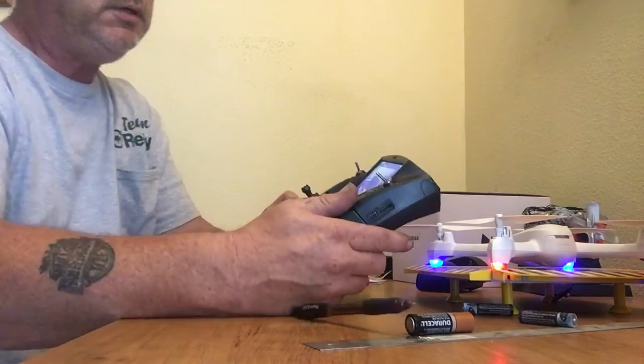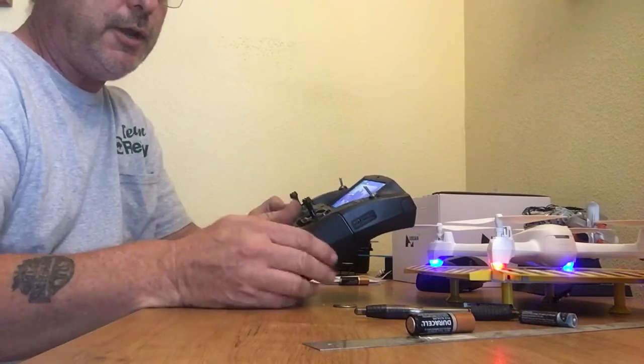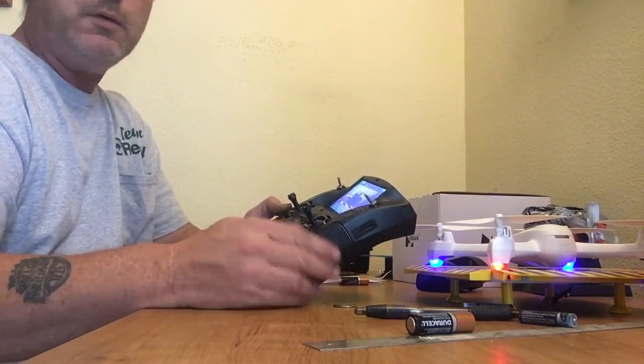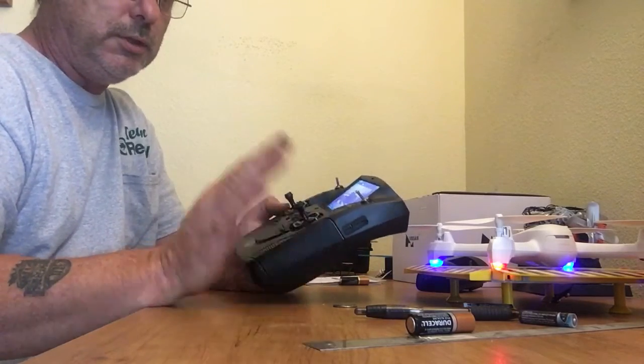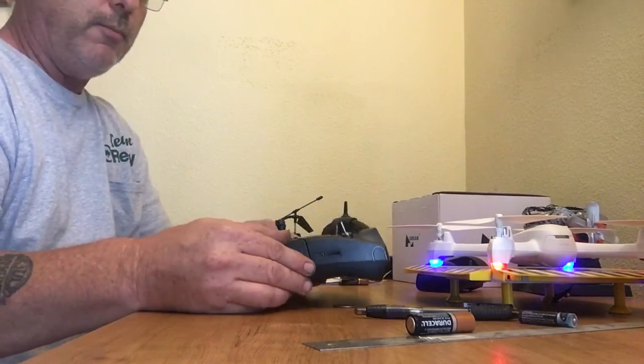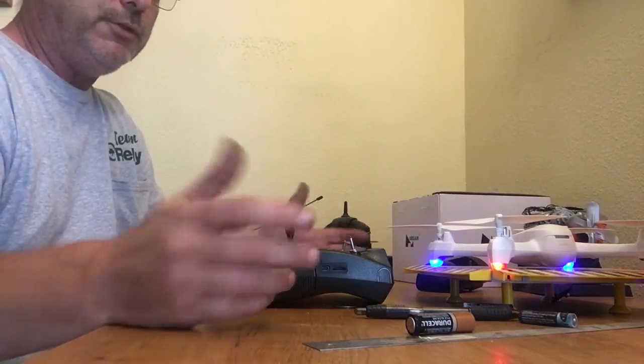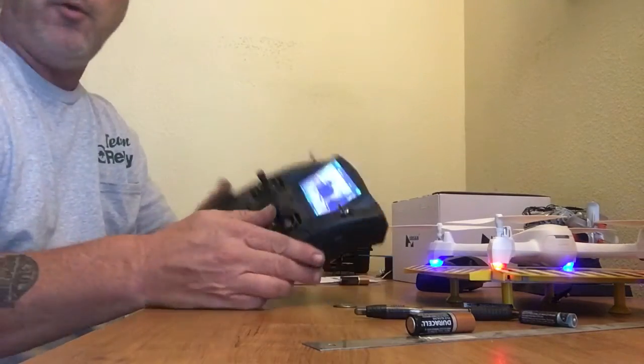Once you work the bugs out, I think it will be a good quadcopter. I did fly it — did a small video — and it all works well. No problem with losing link or anything of that nature. Hope this helped you guys out a little bit. Enjoy — I know I'm going to.